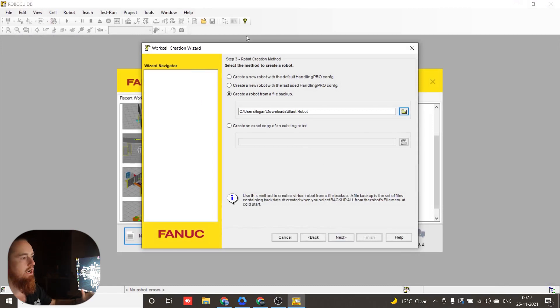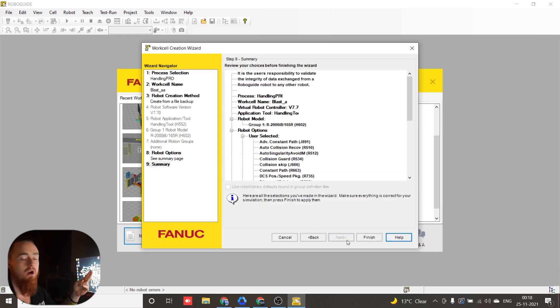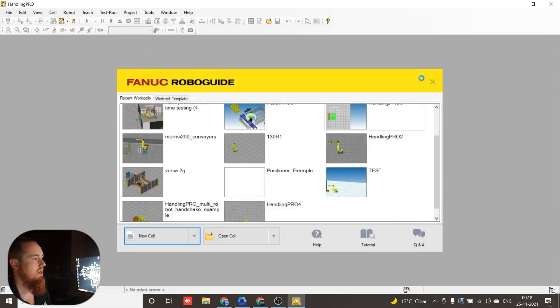It already knows — it's kind of like a step file where you open one file and it opens multiple files along with it. This right here should auto-select any options that you have in your robot. This is really, really powerful because it's going to select your exact robot model number and all the options you have. We're just looking through this, verifying it, and hitting OK.